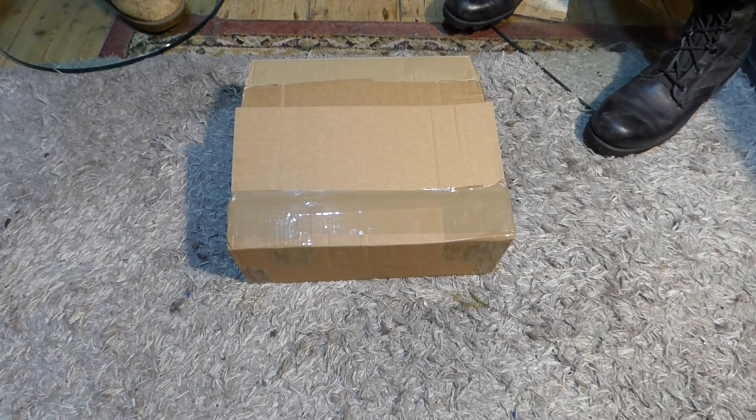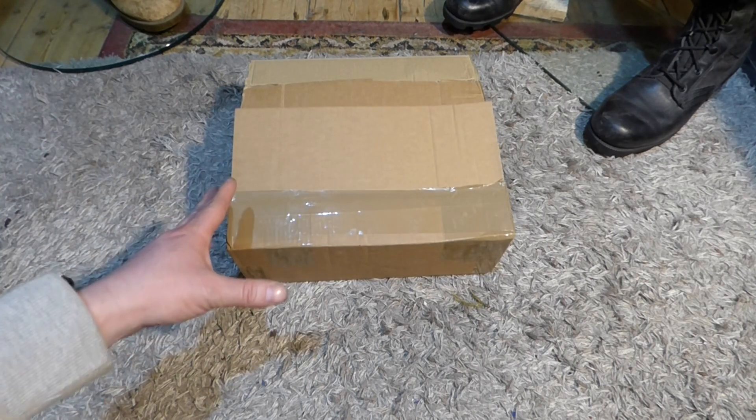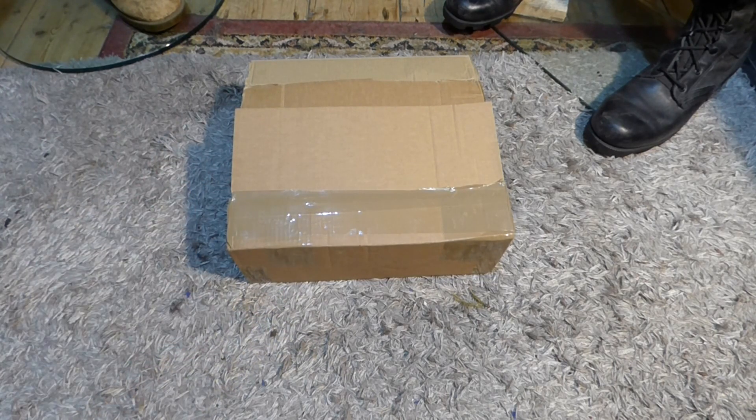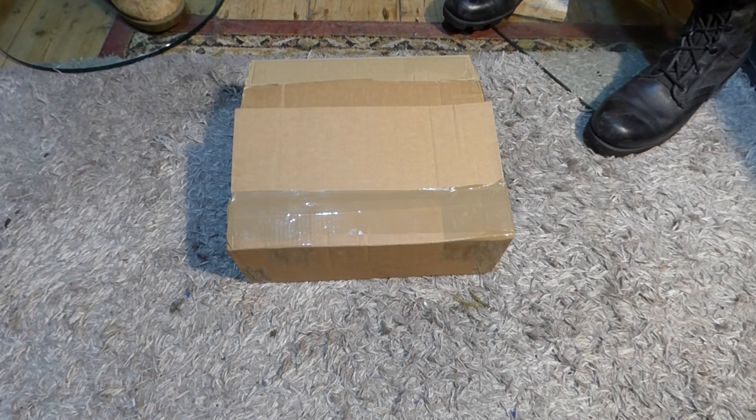Hello everyone and welcome back to Shanahan Militaria. In today's video we're doing an unboxing. Just a disclaimer before I go into this box - this is from SOF, Soldier of Fortune in the UK. This is not a sponsored video. I bought this stuff just to finish off my World War 2 haversack that I'm putting together.